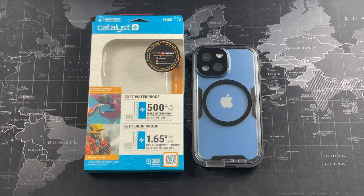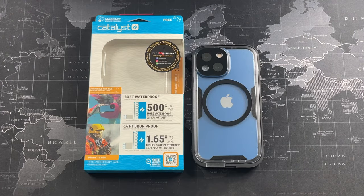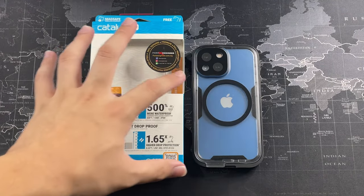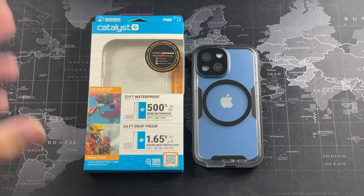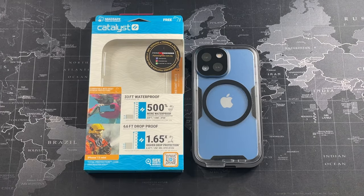I've actually installed it on my iPhone 13 mini. I just got the iPhone 13 mini a couple of weeks back, and right off the bat I knew I had to get the Catalyst Total Protection because it was the best case I used with my iPhone 12 Pro. The whole experience of using a waterproof case — and all the downsides of using a waterproof case — is actually pretty much eliminated with this one.